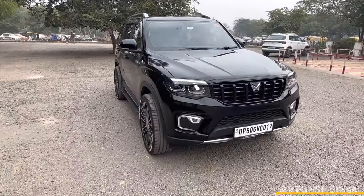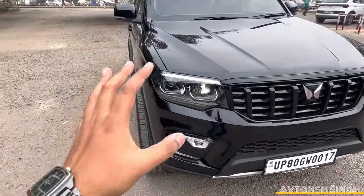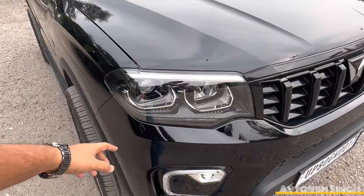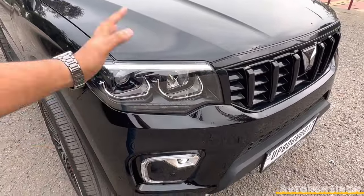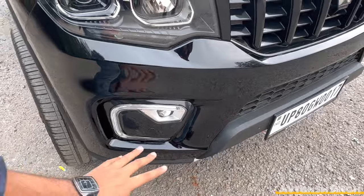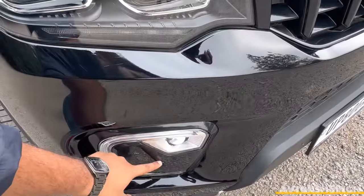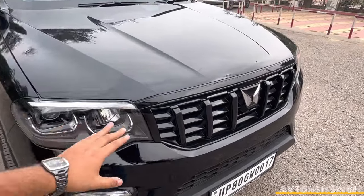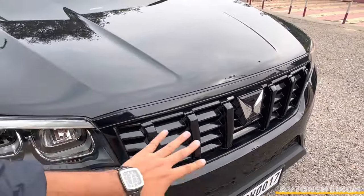I started with the headlamps first — the headlamps were changed. The projector, the swiping indicator, the reflector, the LED, and other things. You can see fog lamps on the front, the sensor, and the grill — the grill is full black.